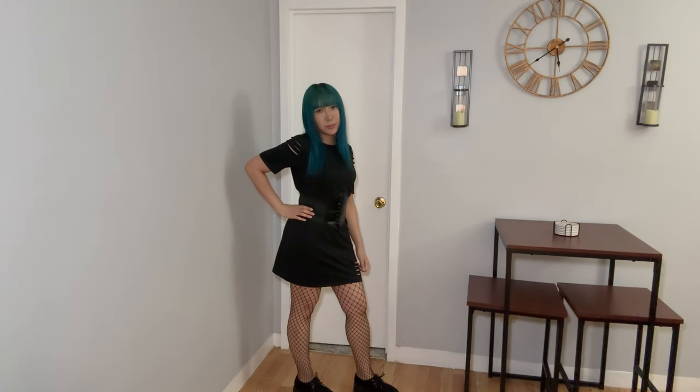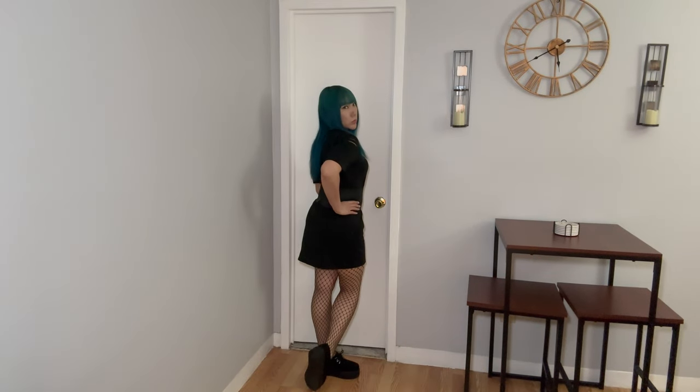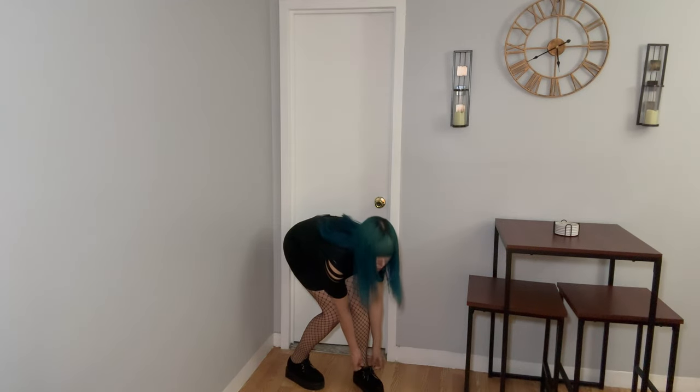For the third outfit, I'm wearing a black tea dress with ripped details on the sleeves at the shoulders and at the bottom right of the dress. Around my waist is a corset lace-up belt. I have on fishnet stockings and black creepers.